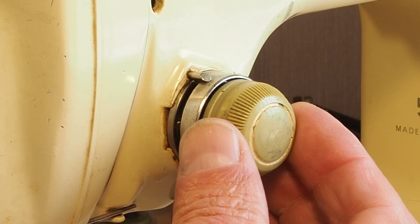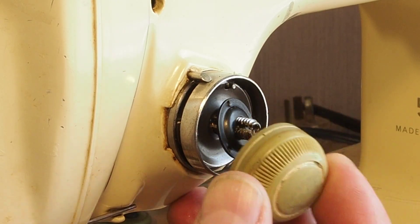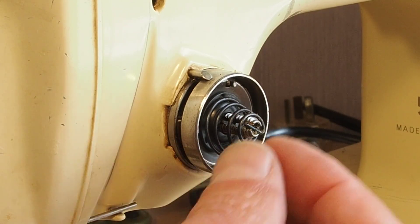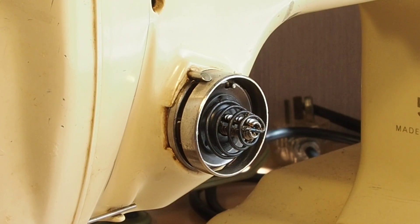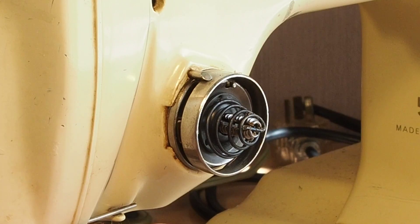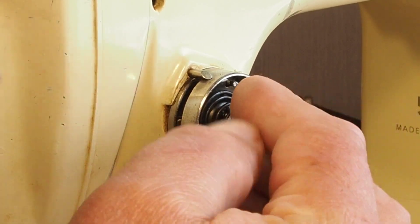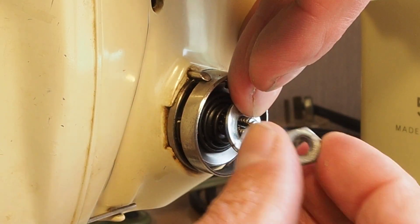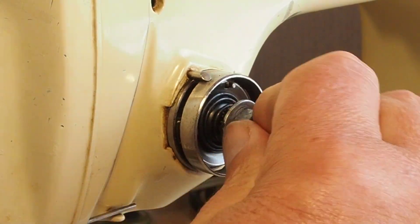If we do away with the knob completely, you do lose that visual indicator, but I don't think that's really a huge deal. The operator is an experienced sewer, so she'll be able to make the tension adjustment appropriately. I thought I would just try a washer and a nut here — it's pretty crude, not ideal, certainly doesn't match the aesthetic of the machine, but as a quick and easy fix this is quite a good solution. That is a metric M6 standard thread and it just screws on there like that.